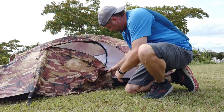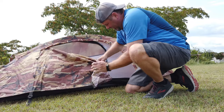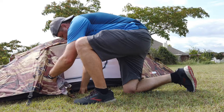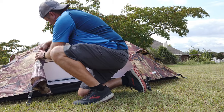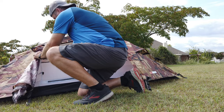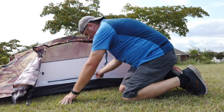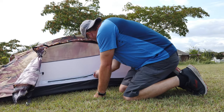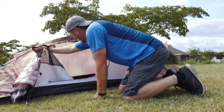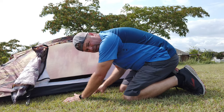These materials are very, very cheap. The zippers are very cheap — they're not YKK, they're some 'NTK' branded zipper. They're just cheap. Let's go ahead and get into the tent.